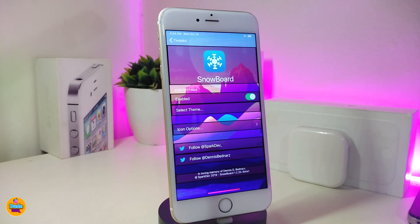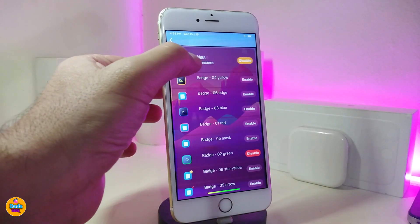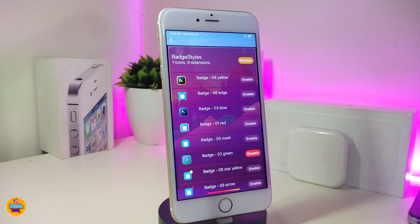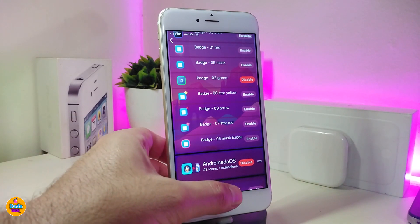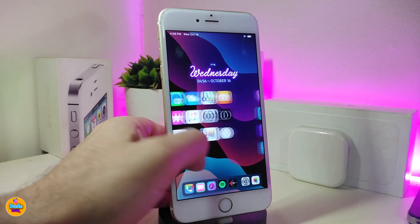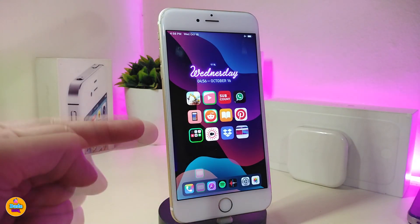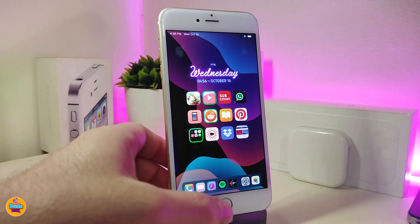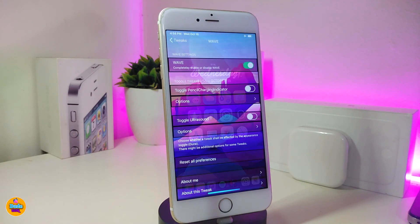This comes as a theme. I'll jump inside Snowboard — since it comes as a theme — and if I tap on Badge Stylist you can see how many different styles that theme provides. It's more than ten different styles. Once downloaded on your jailbroken device you can pick your style, and it even applies to folders as well. This one is called Badge Stylist.